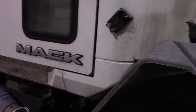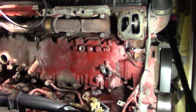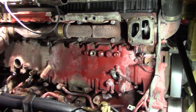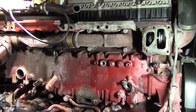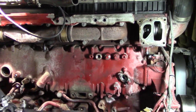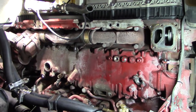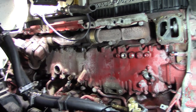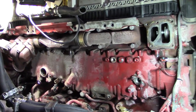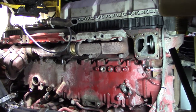Hey YouTube, it's Diesel Dan back again. Been away for a little bit, wasn't really doing anything interesting, but got one today. This came in — a little history on this truck. It's a day cab we bought used. The company doesn't really do that, but with the shortage we won't see our new trucks until the end of 2023, so they bought this as a backup.